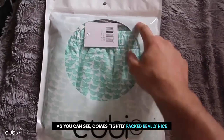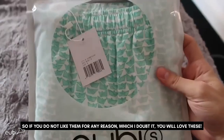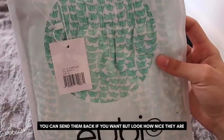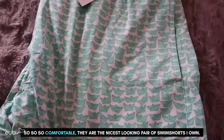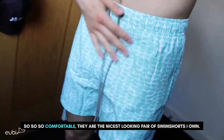As you can see, it comes tightly packed, really nice. If you do not like them for any reason — which I doubt — you can send them back, but look how nice they are. They've got a nice little UB logo there, lovely. The material is so nice, so comfortable. They are the nicest looking pair of swim shorts I own.